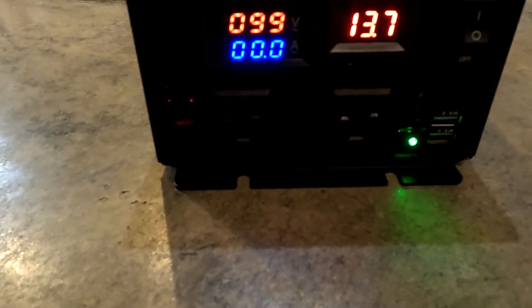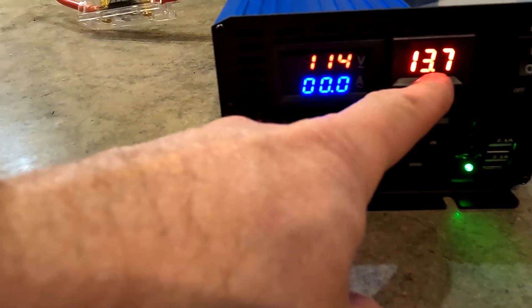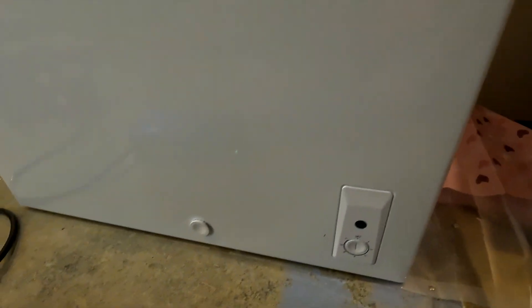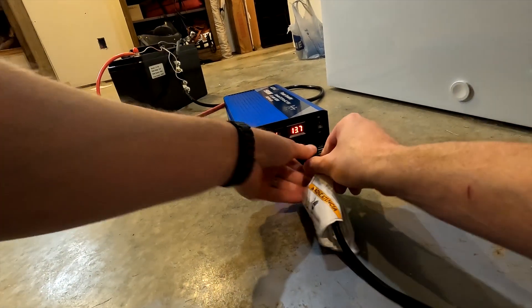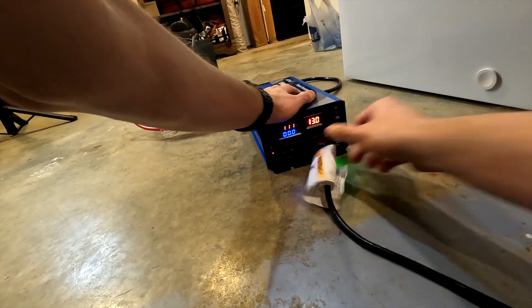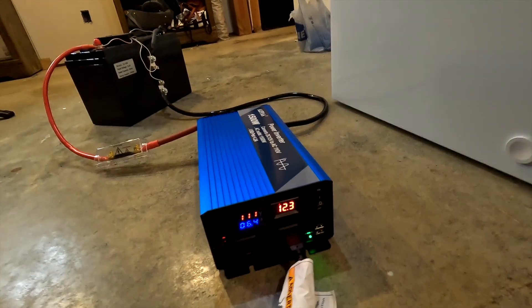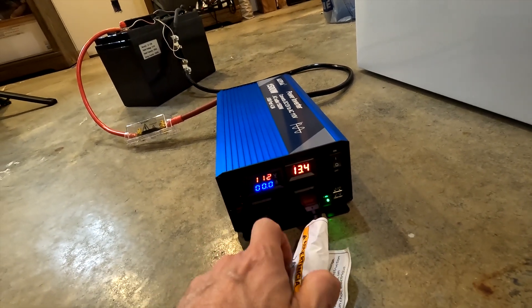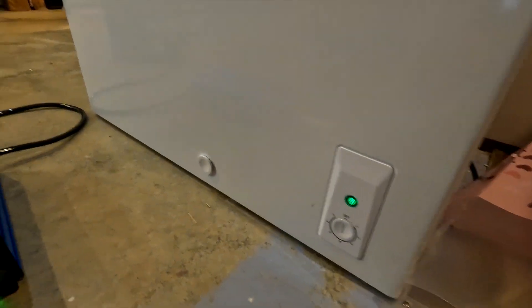Our inverter shows our voltage is 114 and the battery is at 13.7, just like our shunt says. The freezer is unplugged — you can see the light is off. Let's go ahead and plug it into our inverter. There we go. The voltage of the battery dipped but it's back up — that was just the initial startup of the freezer.